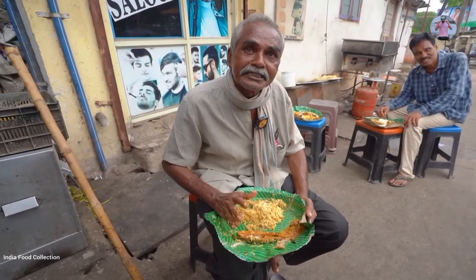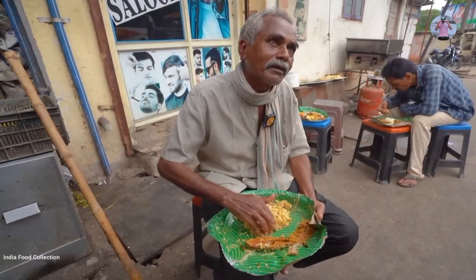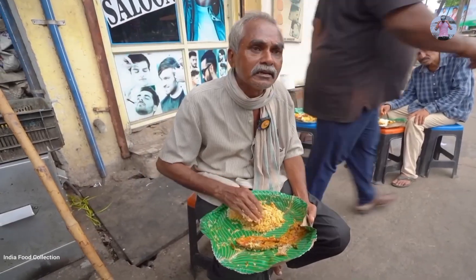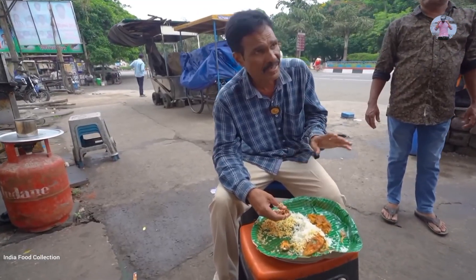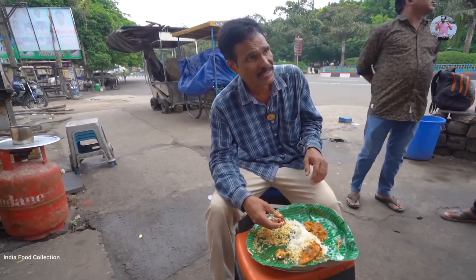The food is at a very tasty and affordable rate. When asked about the price, it is described as limited — meaning a fixed price. Everyone agrees the food is good value.